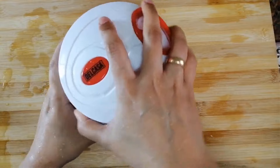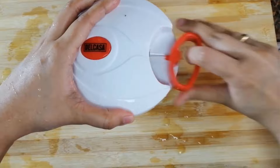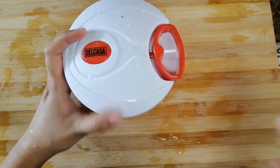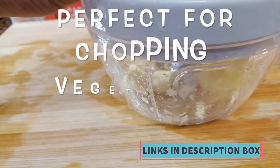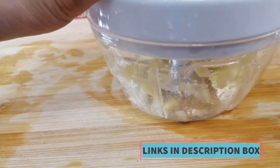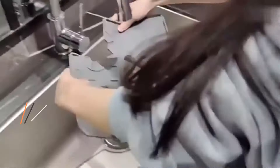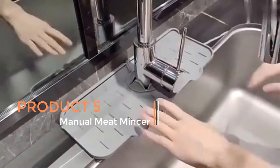As a kitchen cooking accessory, the manual meat mincer is not only practical but also enhances the overall cooking experience. It is suitable for individuals who prefer manual control over the food preparation process. Whether you're preparing meals that require finely minced meat, crushed garlic, or neatly chopped vegetables and onions, the 500–900 ml manual meat mincer offers a reliable and efficient solution for your kitchen needs.